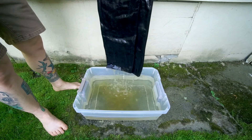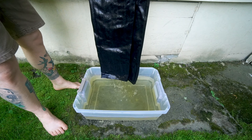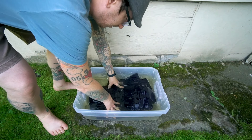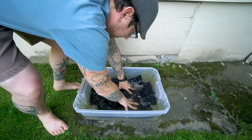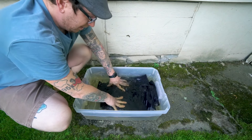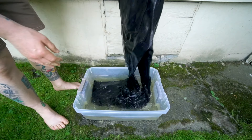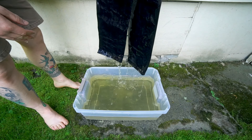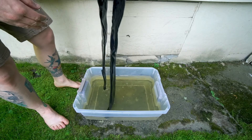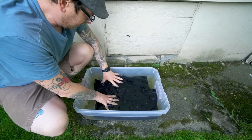Oh yeah, there it goes. I'll agitate them just a little bit — just hitting these things is really helping get that starch out.